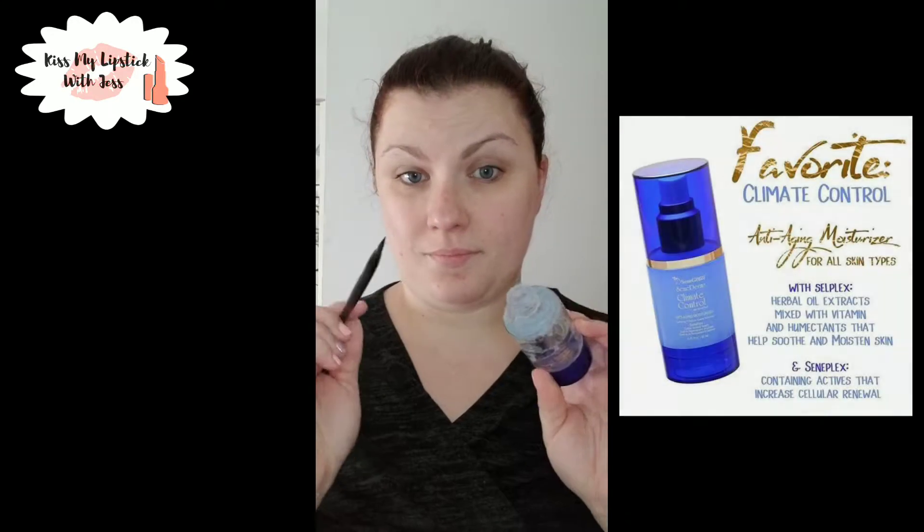I've washed my face and I'm patting it dry. I use lukewarm water — you don't want to do this too harshly, just pat it dry gently.